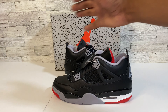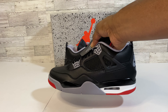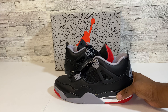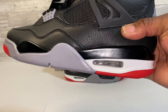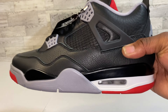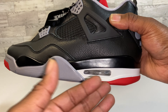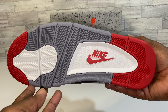We got a standard Jordan 4 cut going on. There's a little bit of a difference in the shape but I don't have my original pair right beside me to really compare. Everything is panning out to look good though. The Jumpman area is clear, and we got the gray, black and white midsole with hints of that red outsole coming from underneath — looking very clean and pristine.